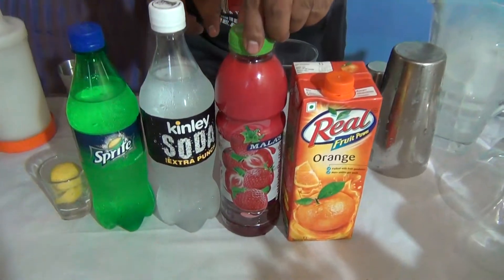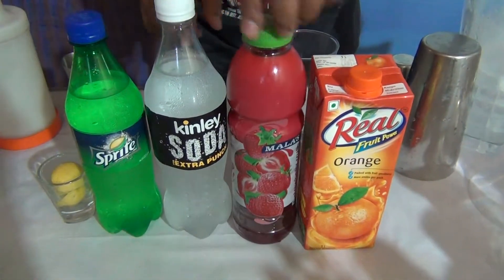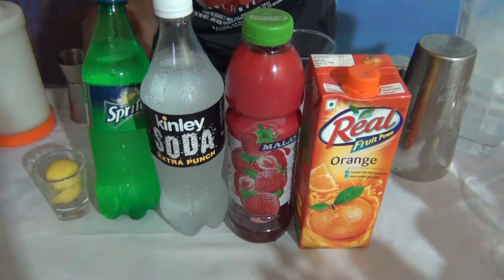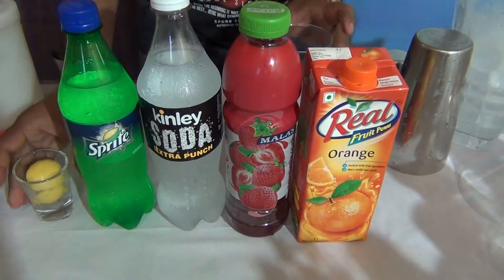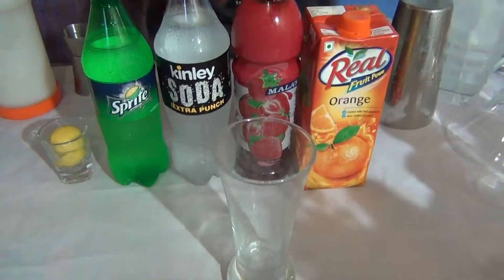For Pink Squirrel, what you want: 60 ml of Orange Juice, 20 ml of Strawberry Crush, Soda 60 ml, 90 ml of Sprite, and 5-10 ml of Lime Juice. And how to make it: take a tall glass.